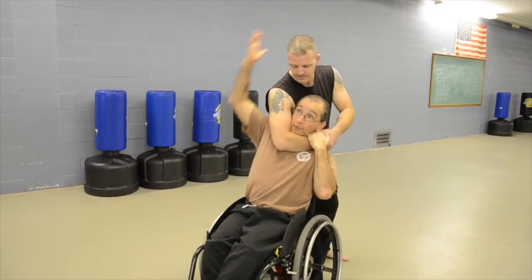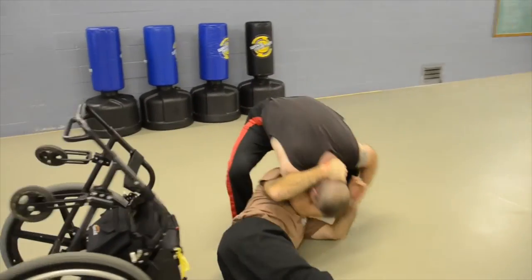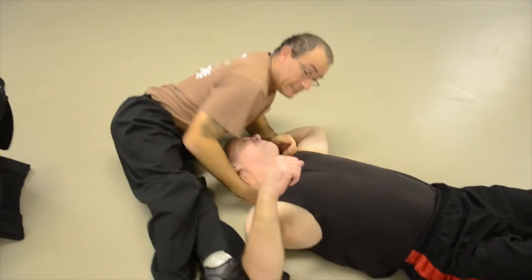First he's going to come up behind me and grab. When he comes down, I'm going to come down, he's going to flip, and I'm going to respond.